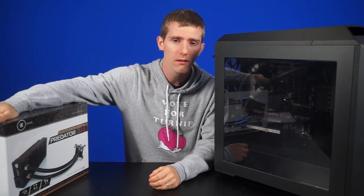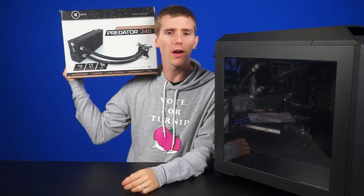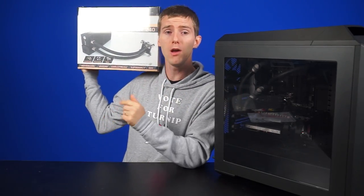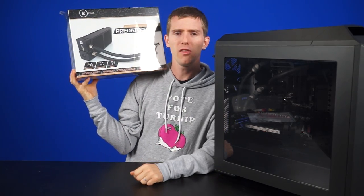So now, without further ado, it's EK Waterblocks' turn, who, if you don't already know, is one of the big names in custom water cooling. So this, my friends, is the Predator.